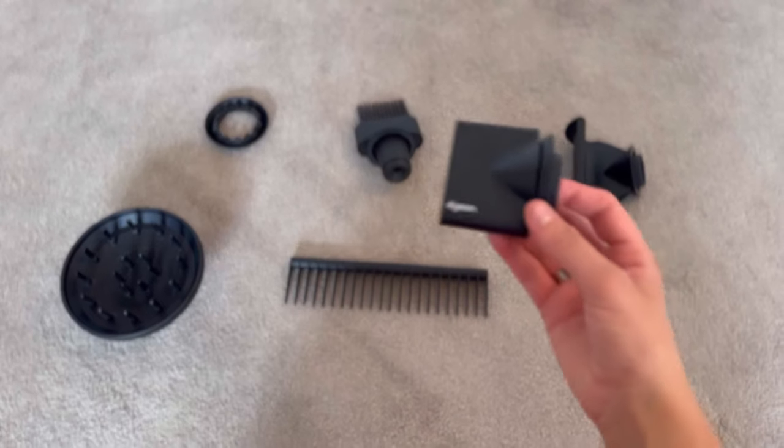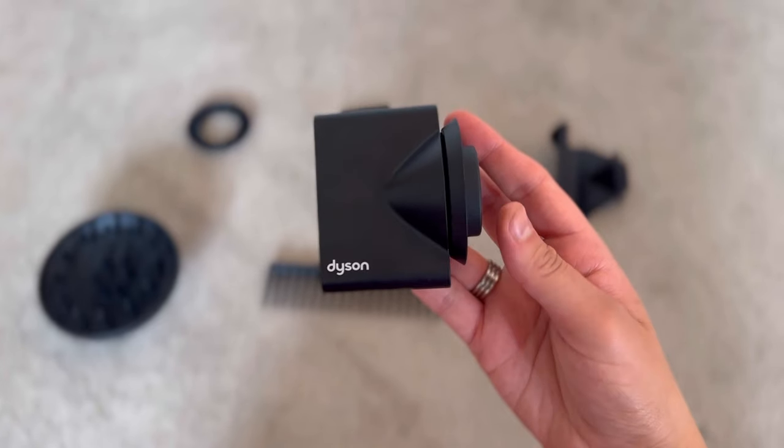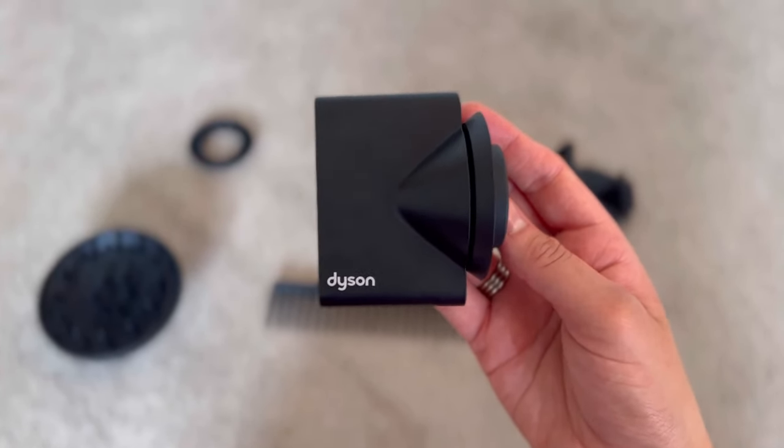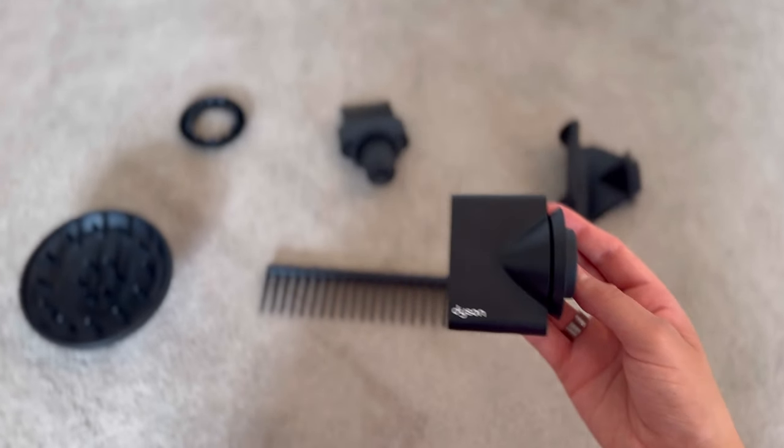So I'll start by going through all of the attachments. First of all is the styling concentrator, which is a narrower attachment that focuses the airflow into specific sections of the hair. It allows for precise styling such as creating a sleek, straight look or adding volume at the roots.